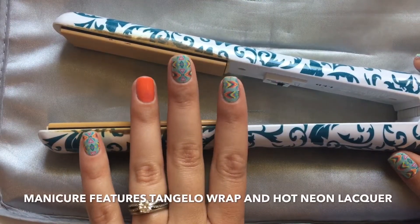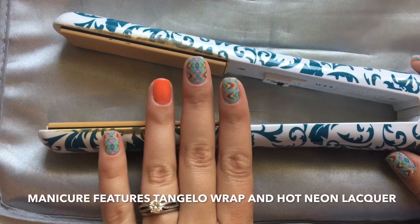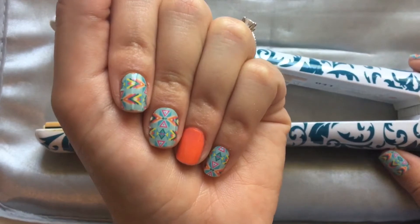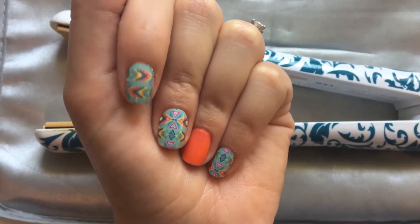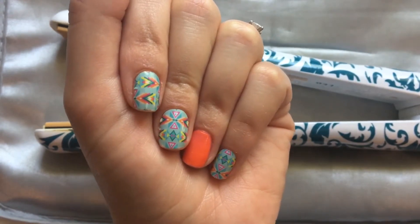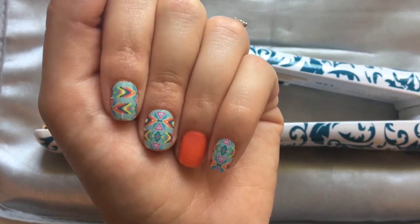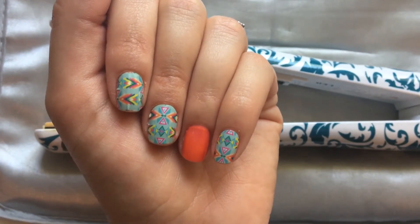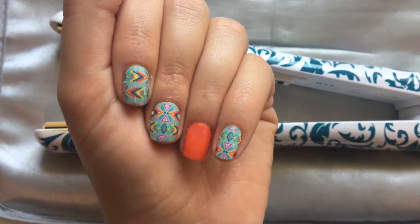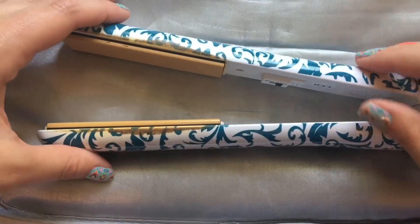I just wanted to show you how I make a little edit on my manicures. Sometimes on my pointer finger you get a little wrinkle on the end or on the side. That just happens sometimes — usually it doesn't for me because I use the one-two-three application method, but every once in a while it does, or I'll put them on the night before and wake up with a little bubble. You can easily get those out using a hair straightener.